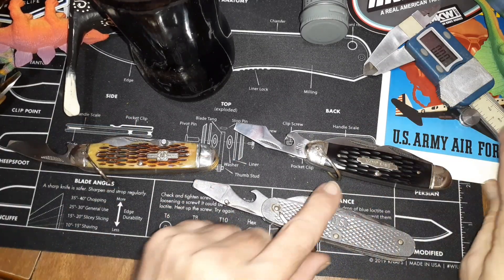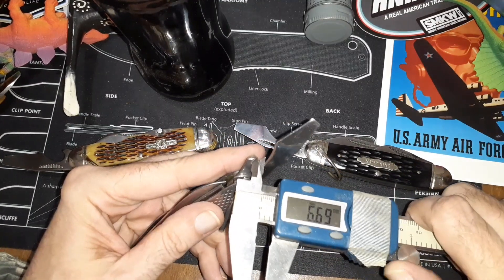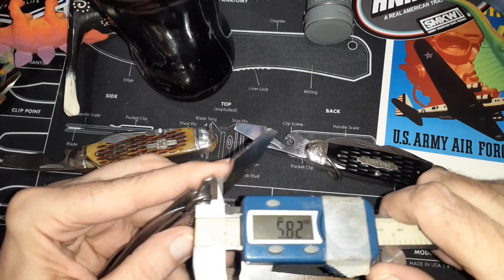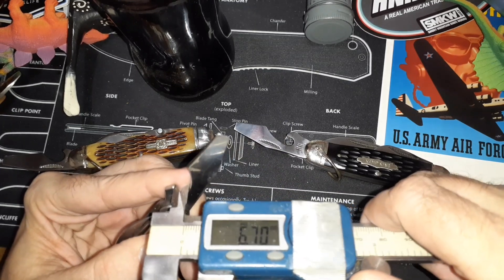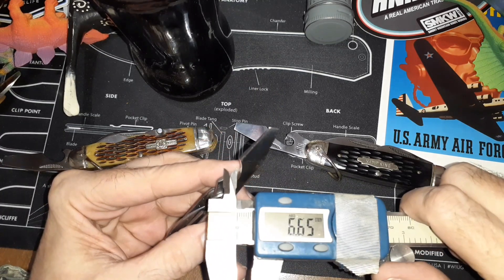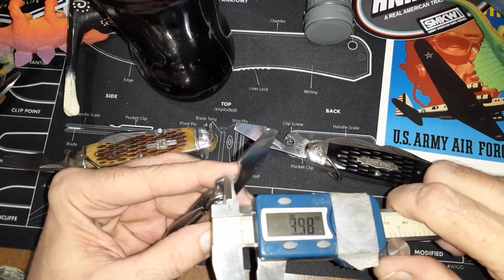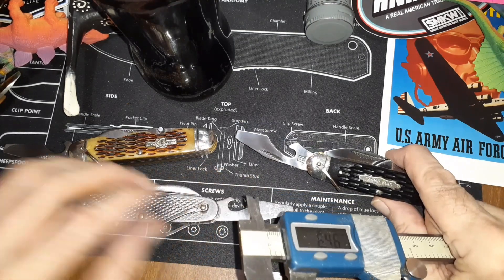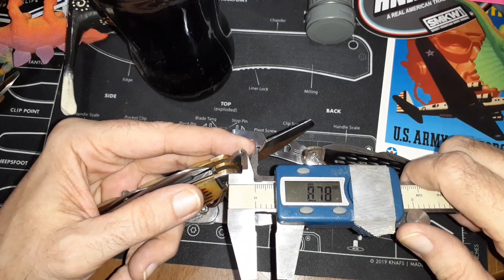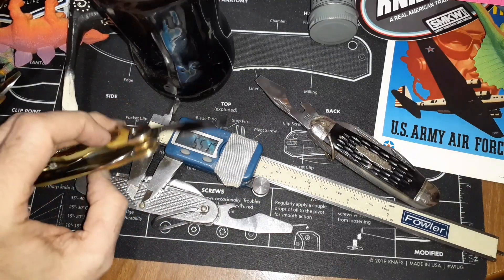What I did was I sat here with my calipers and measured the distance between a good known one — like the military one — and I was checking the distance between the opening of the jaw and the rim right here. I was usually getting at least six millimeters on the good ones, and the Rough Rider was coming out at about 5 to 5.5 millimeters. The older Rough Rider is even much wider, coming out at nine or ten millimeters.